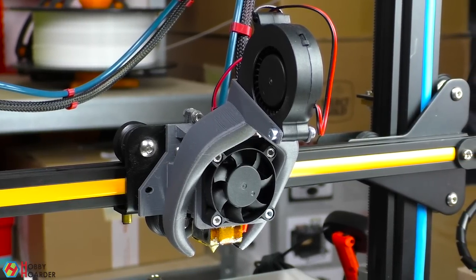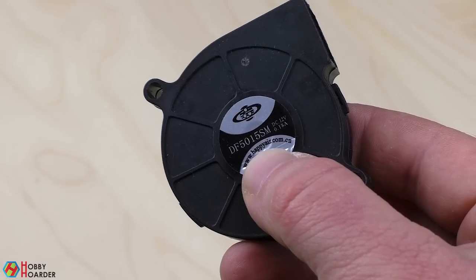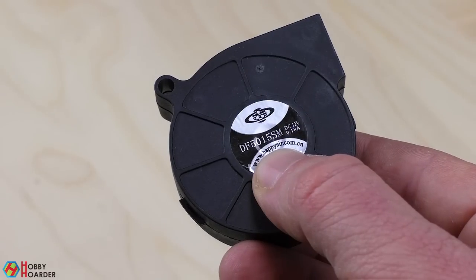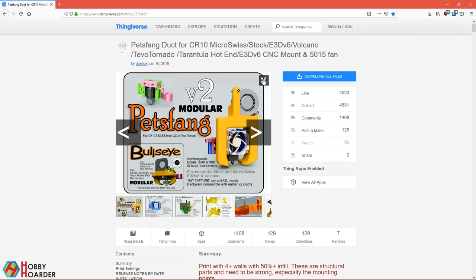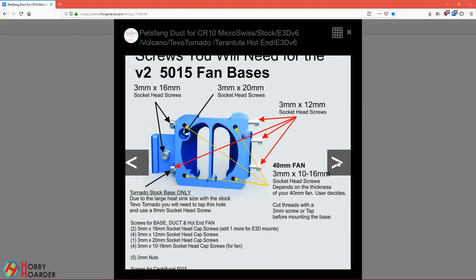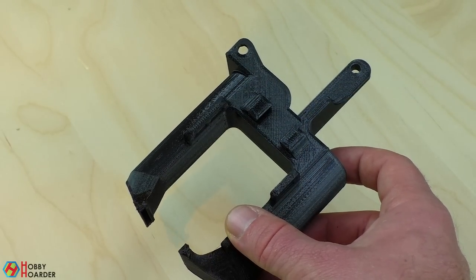Replacing the stock fan with a radial fan will have the biggest impact on print quality. You're looking for a 50x15 fan, but make sure that you buy one with the correct voltage for your printer. You will also need to print a special fang that will cool down your model better. I recommend the Bullseye model — it comes with different options for different fans and bed leveling sensors. Just don't forget to print it with PETG or ABS.